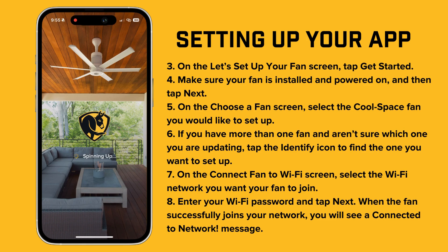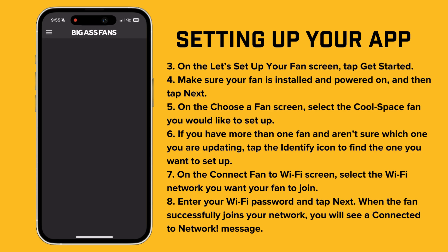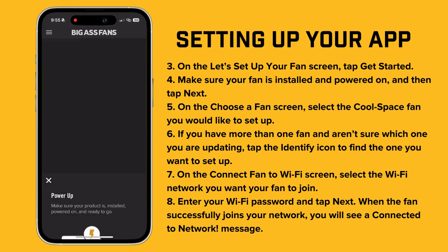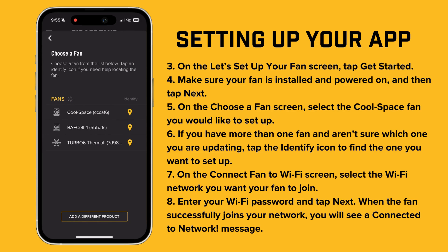On the "Let's Set Up Your Fan" screen, tap Get Started. Make sure your fan is installed and powered on, then tap Next. On the "Choose a Fan" screen, select the CoolSpace fan you want to set up. If you have more than one fan and need to identify the correct one, just tap the Identify icon to find it.